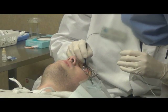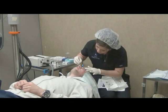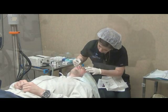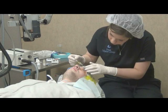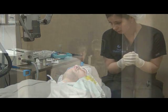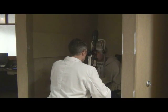Riboflavin, or vitamin B2, is yellow — it's actually used as a yellow dye in some food. We'll drip this on the eye until the cornea is totally soaked from the front to the back. Once we have a good dosing of the riboflavin, we'll check the eye with the slit lamp, a special microscope used to examine the eye, and make sure it has penetrated completely throughout the cornea.